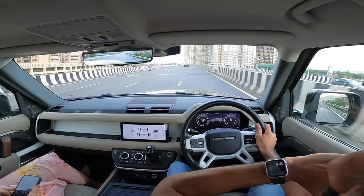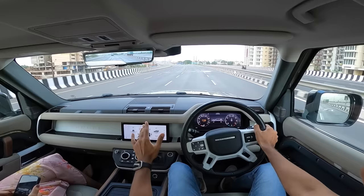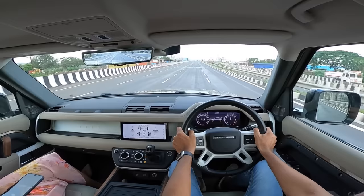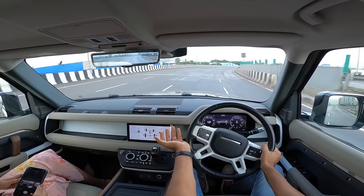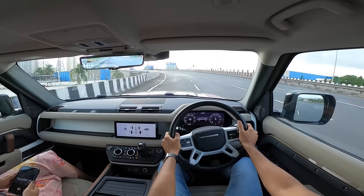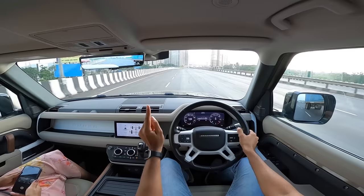The Defender is fantastic — a lovely car in almost every possible way. The only downside is it's a little on the expensive side. There's a lot of tech, including wade sensing that tells you how deep in water you are. Around a corner there is body roll, but it's very well measured and bearable. I love the Defender.